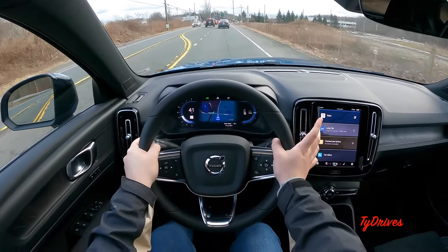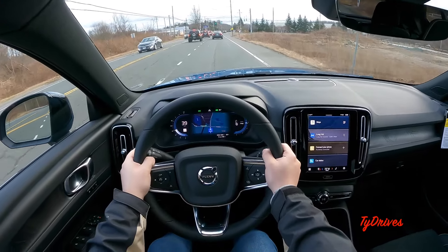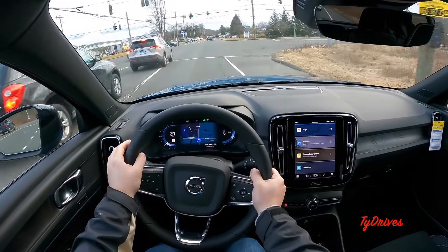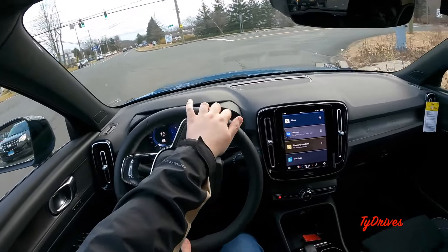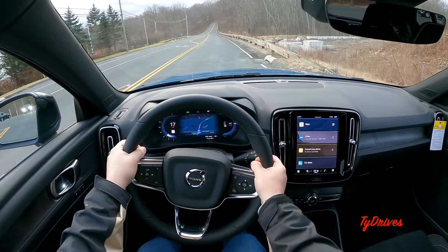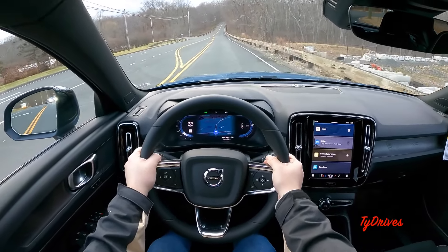Coming up to this light, we're going to make a right using one-pedal drive to slow us down. It actually has a really good amount of regenerative braking from the one-pedal braking. Now we're going to get up to 25 miles an hour and mash the throttle to see how fast we get up to speed.